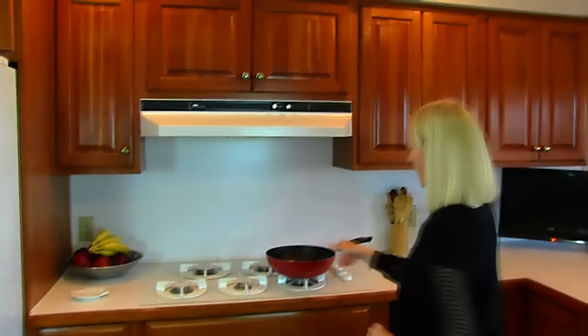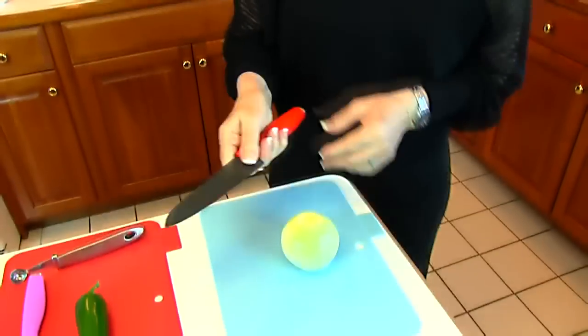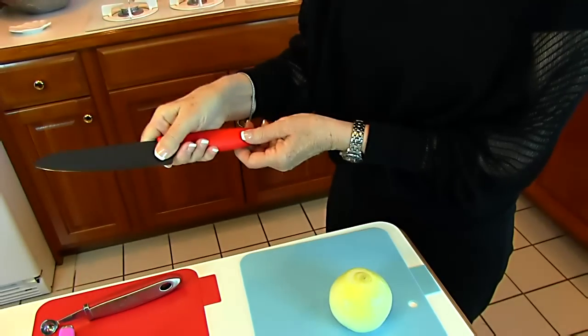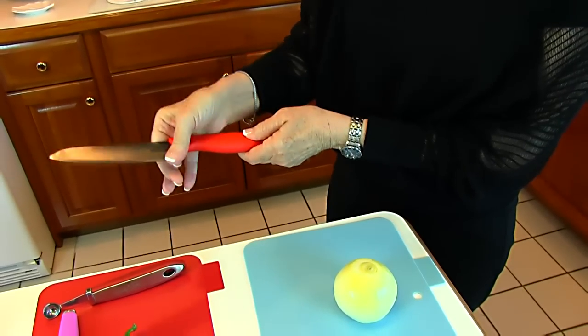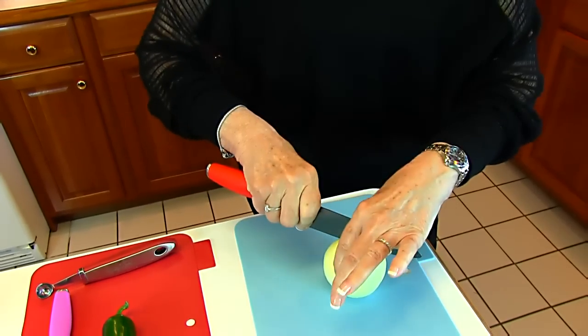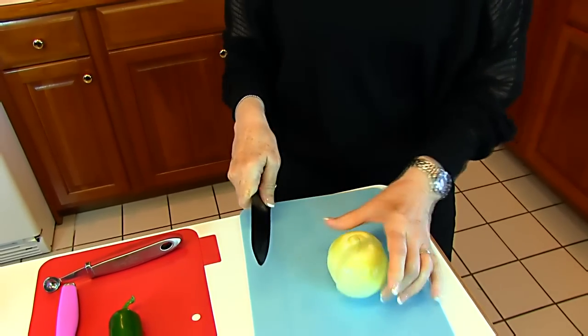So right now, let's go over to the stove and brown up our chorizo. I have browned my sausage, my chorizo, and I've left it on the stove because I need to prepare some vegetables. I'm using the chef's knife, and the hold that you use is a pinch hold, so you grab the two sides of the blade with your thumb and your index finger, and then you're ready to slice down.